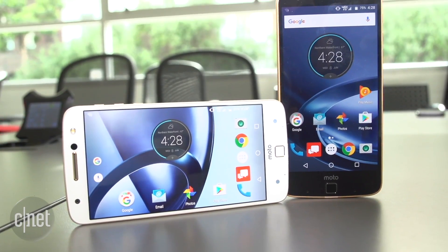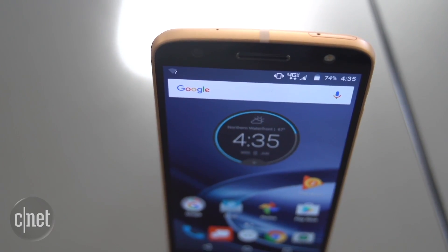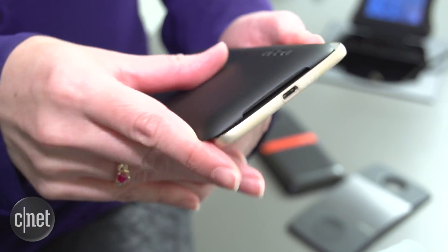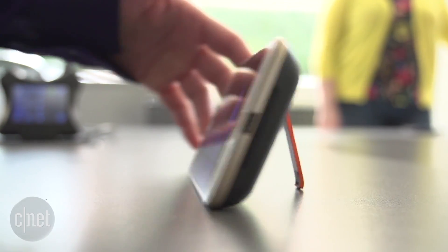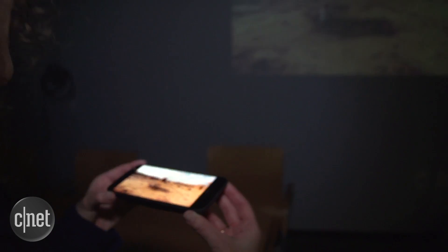Say hello to the Moto Z and the Moto Z Force. The Moto Z Force will feature the same shatterproof screen as the Droid Turbo 2. Both Moto Z products can accept modular add-ons that the company calls Moto Mods. The mods connect to the Z phones using a magnetic connector. Lenovo showed off an extended battery pack, a speaker, and even a projector that can show images up to 70 inches in size.